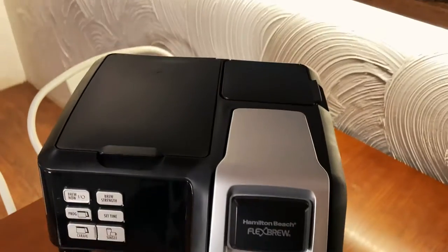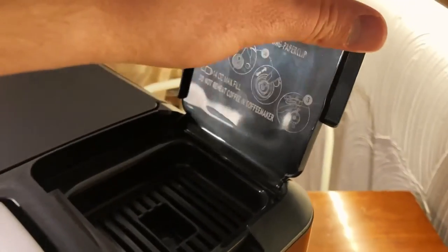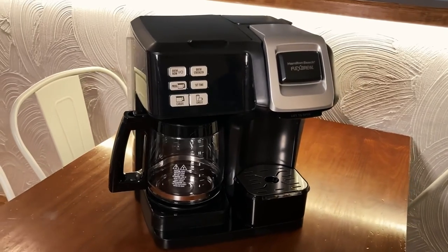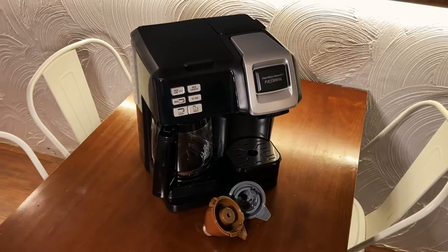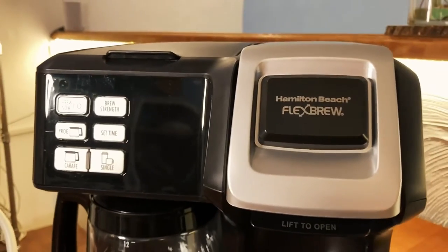Let's talk about what's not so great about the Flex Brew Trio. This isn't going to be a deal breaker for everybody, but the fact that the K-cup half does not come with a 40-ounce reservoir and instead has to be refilled with water with every serving of coffee might annoy some people. However, the trade-off is that you're getting an entire coffee pot attached to your K-cup machine, which is an awesome plus. All in all, this is a perfect option for anybody that can't choose between a K-cup machine or a coffee pot. It's sleek, durable, and just techy enough to make your daily brew that much easier.